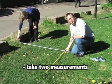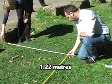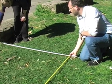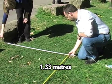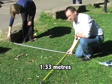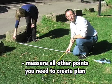You then have to take two measurements. One is the distance along the baseline — in this case, it's one metre twenty-two. And then there is the distance from the point — in this case, one metre thirty-three. Once you have recorded that, you then need to do all of the other points that you are recording.